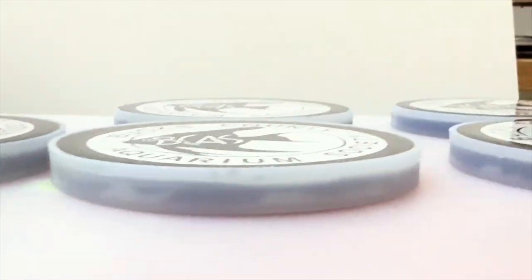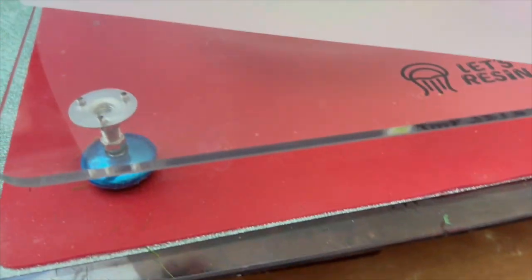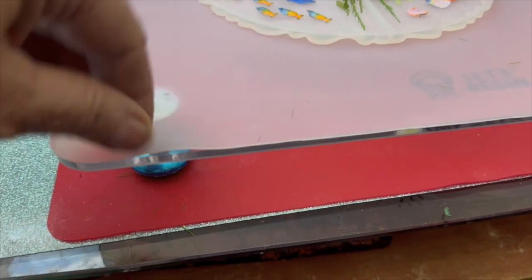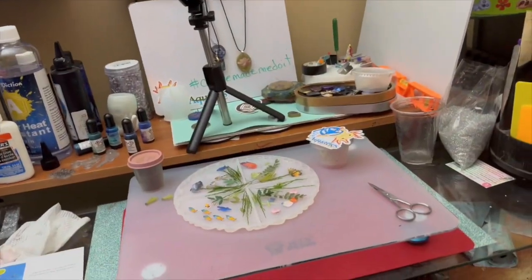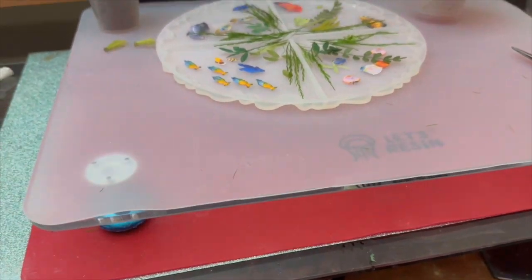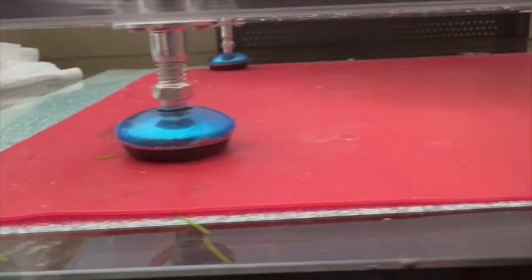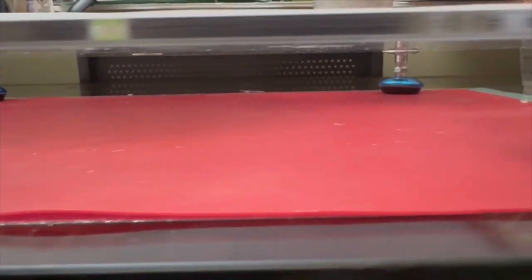This leveling table is a game changer, so come along with me. It's Susa Q. This is an acrylic board, like 16 by 12 — perfect tabletop for my desk, my messy desk. It comes with a silicone mat, these little adjustable table legs, and a little level in the middle.